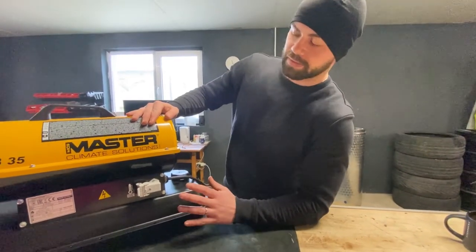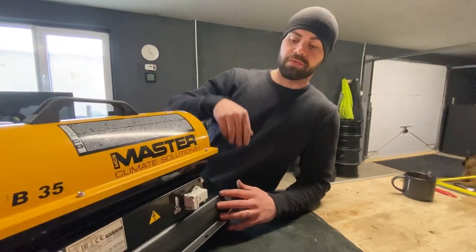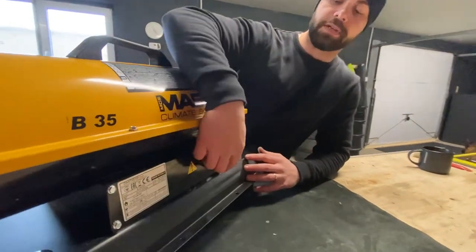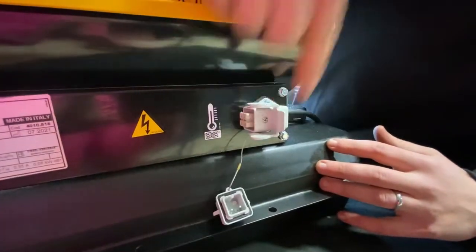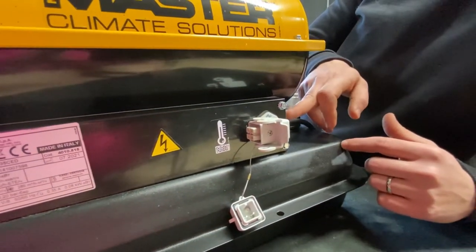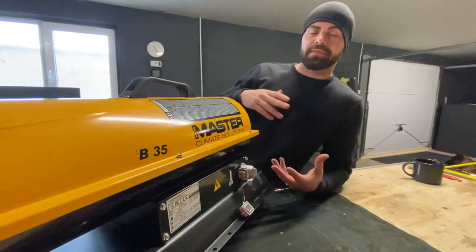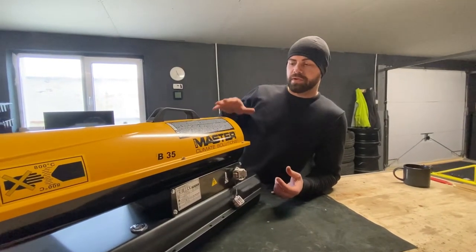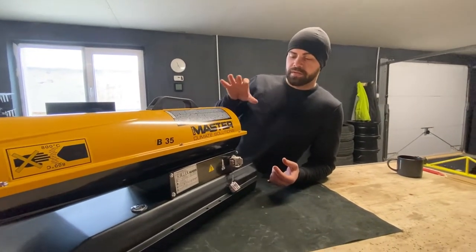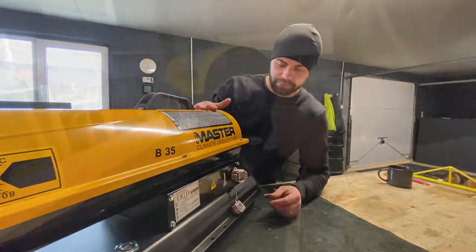This one here is the basic model, meaning that it doesn't have a thermostat. Normally you can have the thermostat from them — it just clicks in, and then the unit stays on all the time, and basically when you reach the temperature you set it will just turn on and off. I decided to go for this because it's way cheaper without that option, and then buy the thermostat option somewhere else, which I'm going to show you later on.